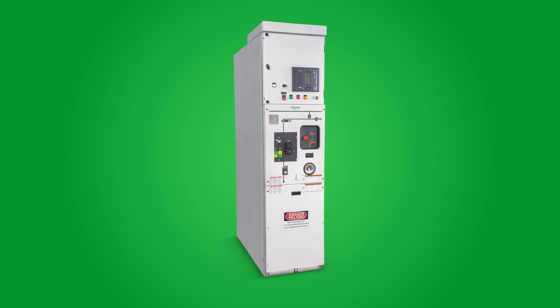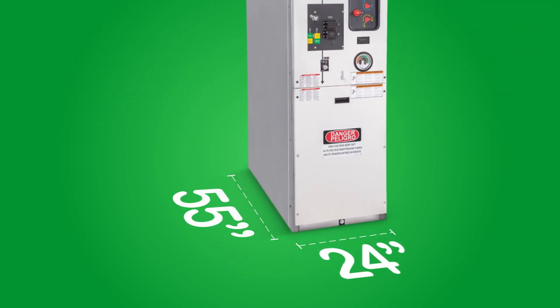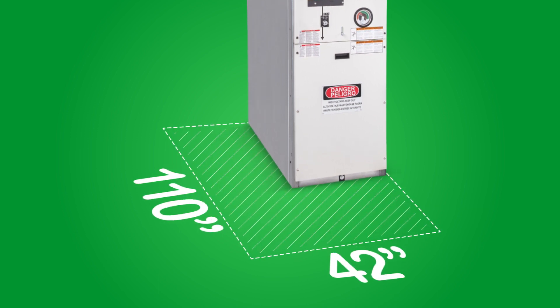CBGS0 is one of the smallest medium voltage switchgear products available at 27 kV and 38 kV voltage classes, with its base form factor footprint measuring only 24 inches wide and 55 inches deep — a much smaller size compared to the standard air insulated switchgear, which measures around 42 inches wide and 110 inches deep. That's a 70% reduction in footprint.